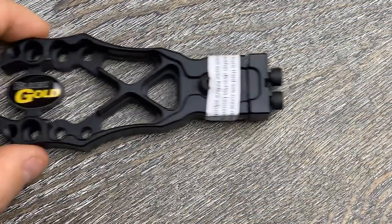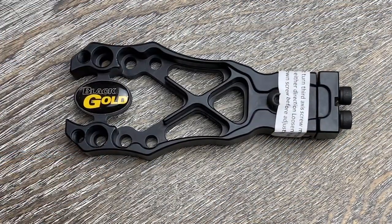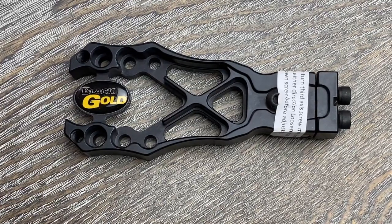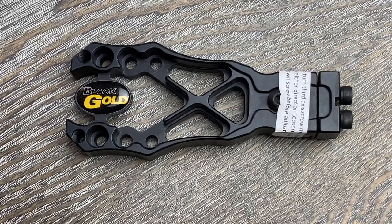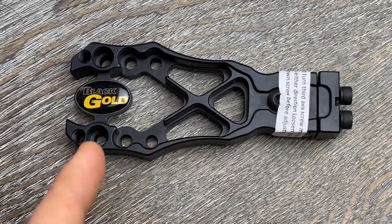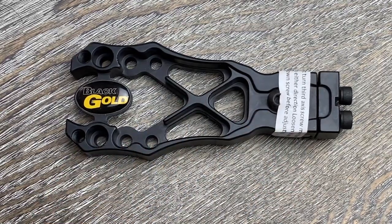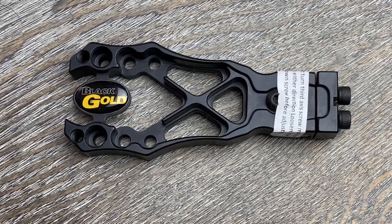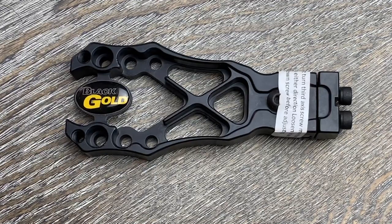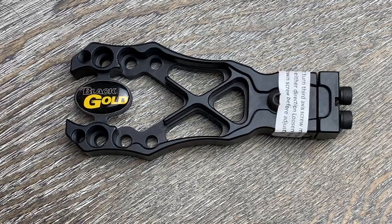The first base is the standard X-Frame. This has been the standard base for all Black Gold sights for years, and it's a perfect balance of weight, length, and adjustment options. If you want to keep things simple but still have full adjustability, it comes with a third axis adjustment as well as three mounting hole options for how far out or in you want to mount your sight to line up with your peep. It comes in pretty lightweight at just 2.57 ounces and just under four and a half inches — really a jack of all trades and a master of none.